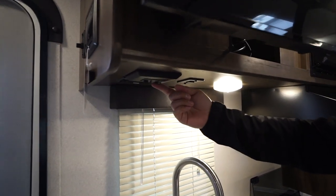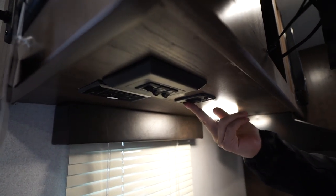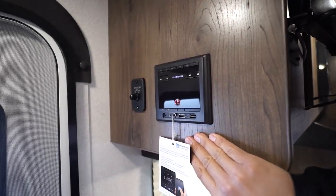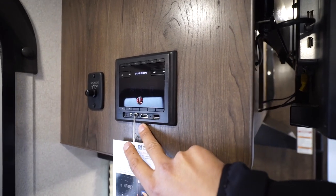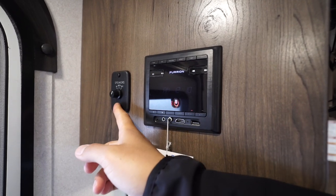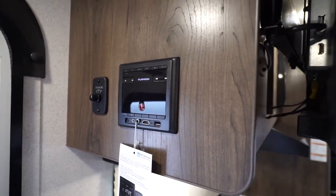Right underneath, I do want to show you — you have some switches here for your inside lights as well as your outside LED lights. This one does have a power awning and that's where the control for that is, along with the LED light. Over to the side is the multimedia center — this one has a USB as well as HDMI input and is Bluetooth capable. You'll see the speaker controls so you can control the speakers inside, outside, or both at the same time.